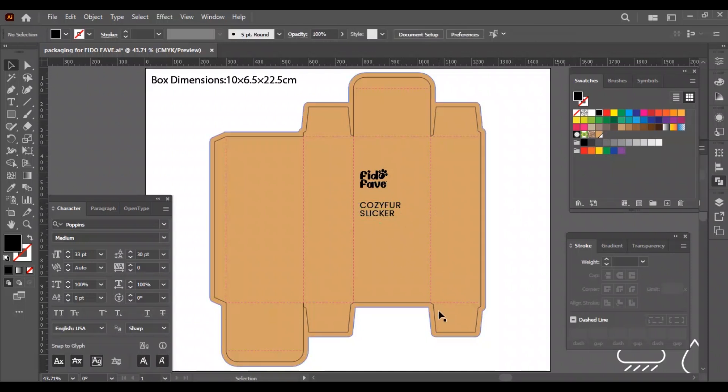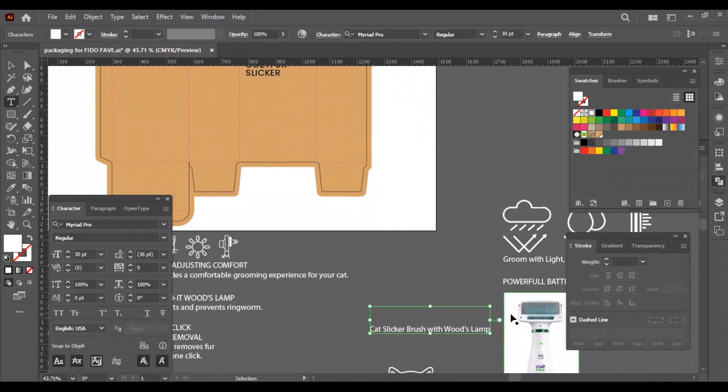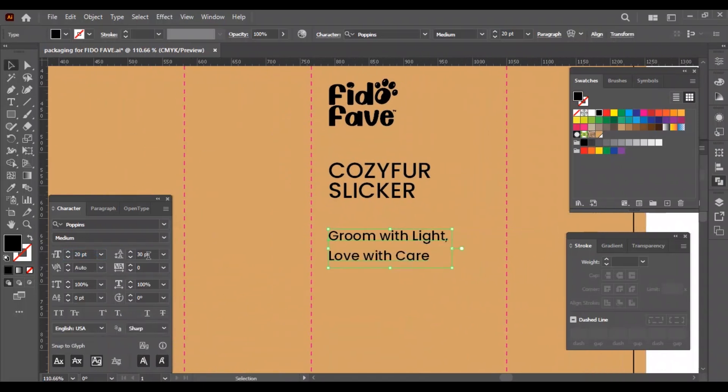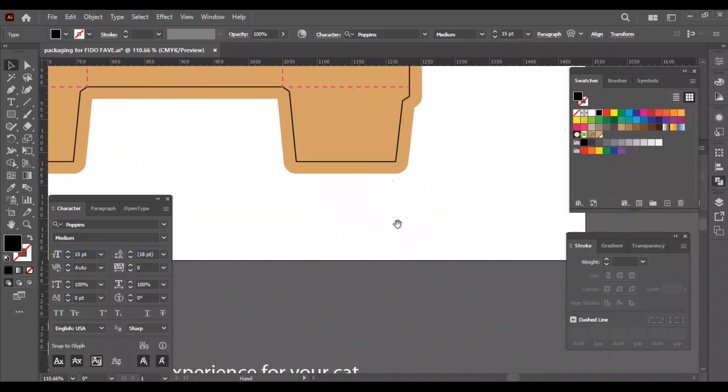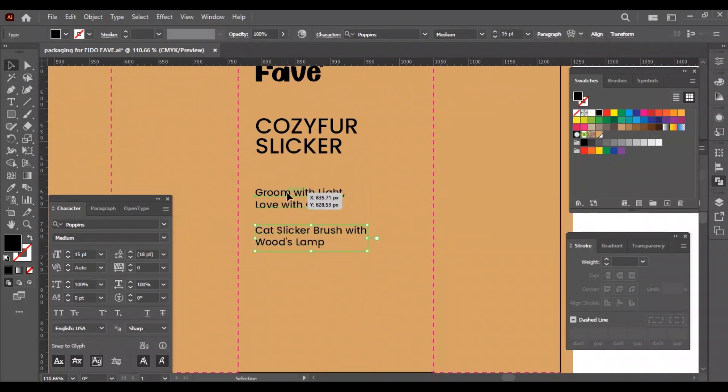Now we will add the tagline of the product — this is also a very important thing. I am copying the texts we already have, duplicating the product name, then placing the tagline and using the eyedropper tool to get the same font and size. We will make the tagline smaller than the product name, written in two lines, and let's adjust the line spacing. Now it's time to add one special feature of this product, which is built-in, and this will be smaller than the tagline.